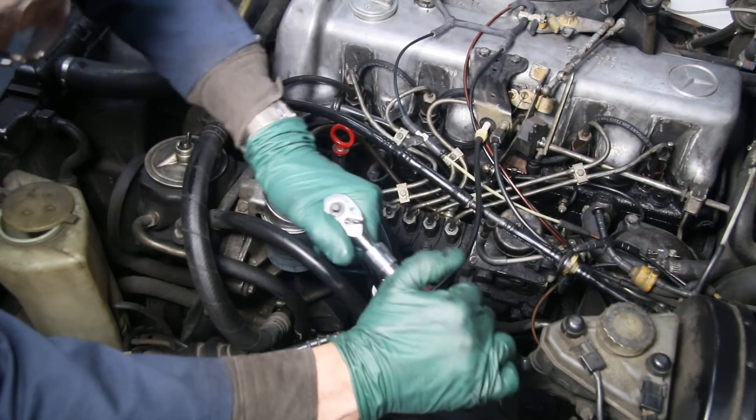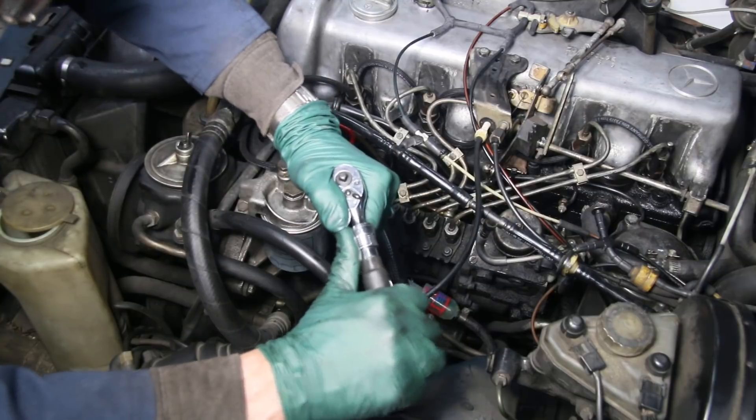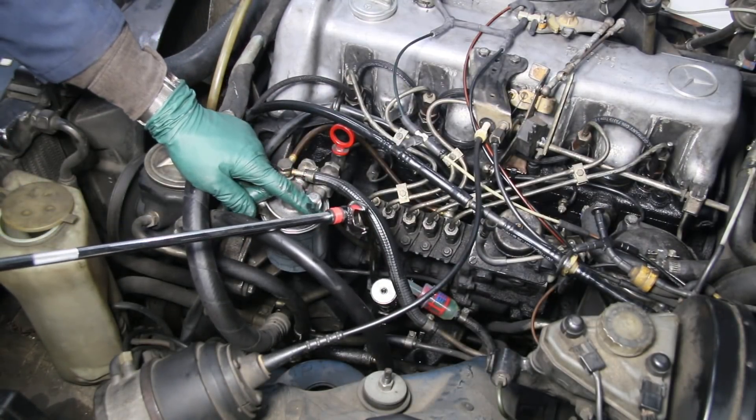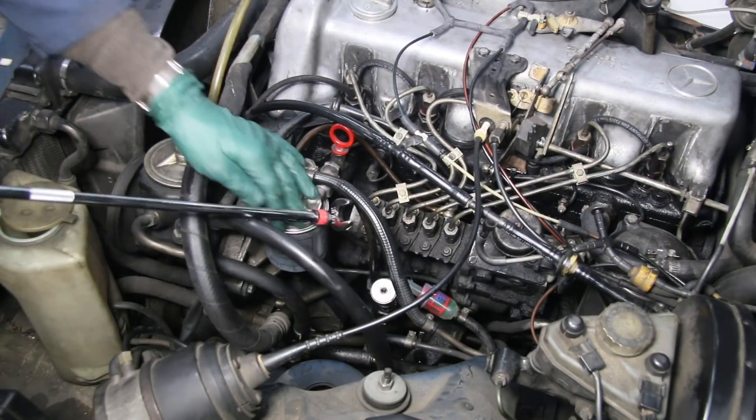You've got to make sure it's all the way on there. That's tight — but this is the tool you want when you're installing the Monarch hand primer pump.